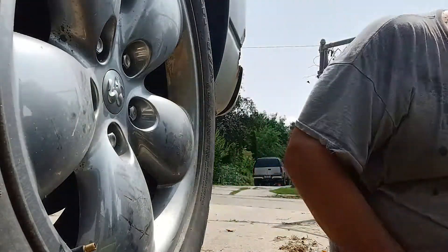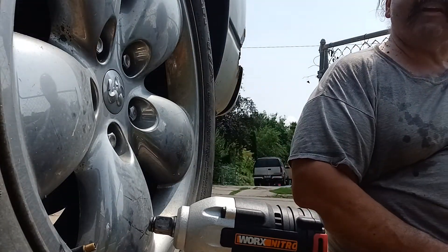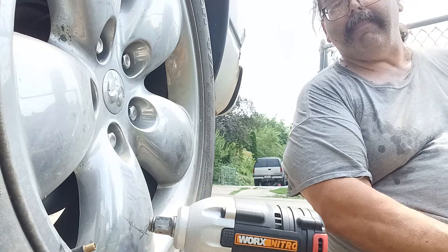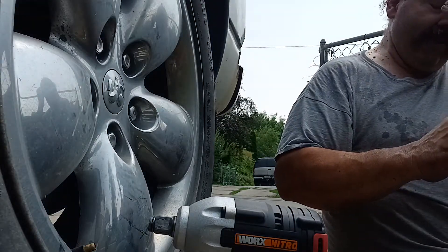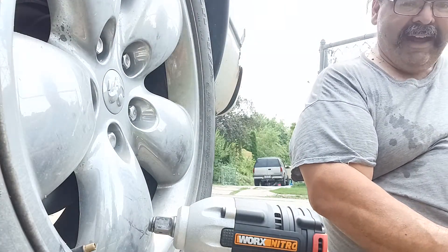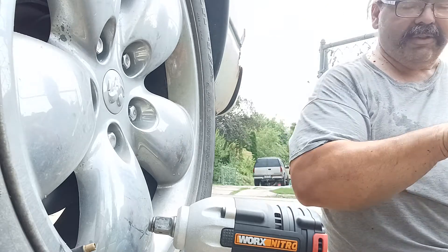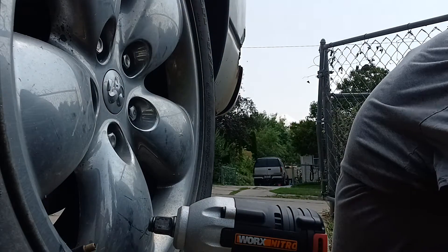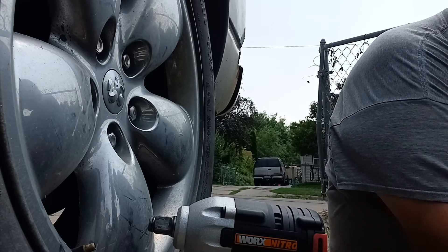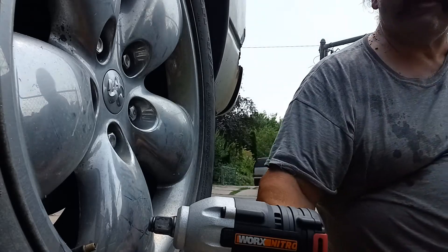So the WORX 20-volt impact wrench gets the job done. It removes lug nuts, and as long as you've got it in the right gear — the big bonehead, that would be me, had it in reverse instead of trying to tighten them, making the job harder — I have to say I'm impressed. That really did the job right. Having a torque wrench to put them back on at the proper torque is important, because we don't want to over-torque. That's bad — don't want to strip nuts, strip threads, or bust them. There we go, friends. We got a winner.